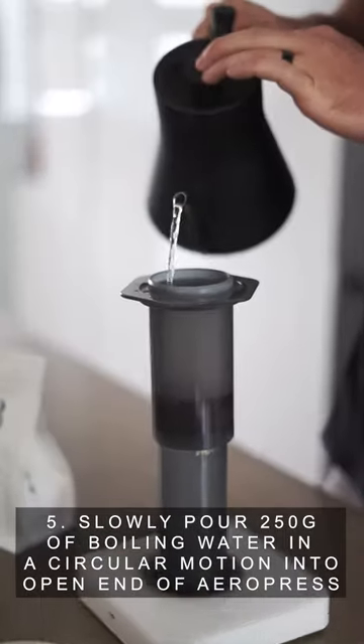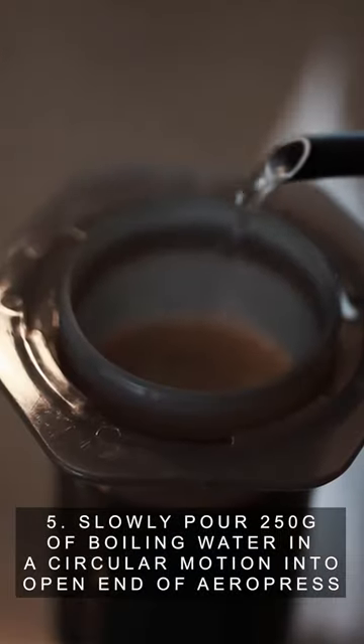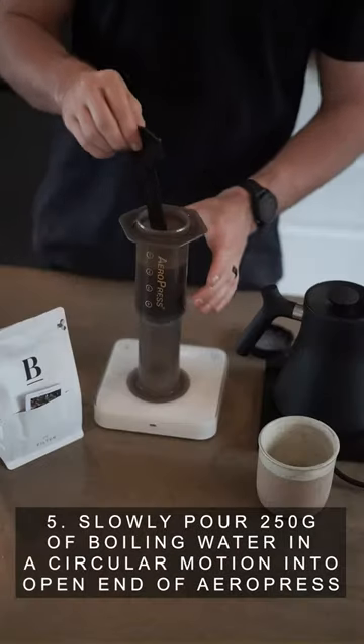Step 5: Slowly pour 250 grams, or until nearly full, of the boiled water in a circular motion into the open end of the Aeropress.